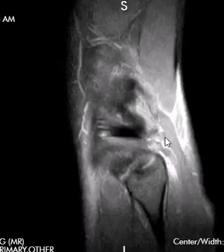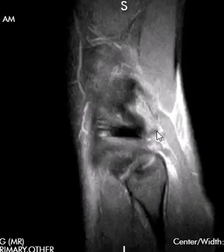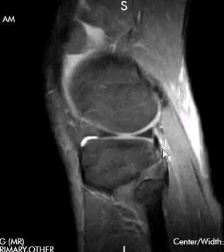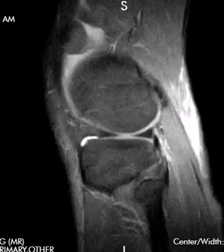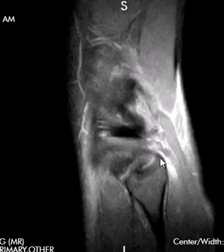Surrounding the popliteus tendon, we have the popliteofibular ligament, which wraps around it and holds it tight. There is some bright signal around the outside of it. Right where we'd expect to see a really dark band or clean soft tissues, we see brightness and irregularity. I believe the popliteofibular ligament is torn. If we look at the fibular styloid and go to this cut, we should see something coming up vertically behind the popliteus — and we don't see it. So I believe the popliteofibular ligament is ruptured. We'll look on the coronals as well.